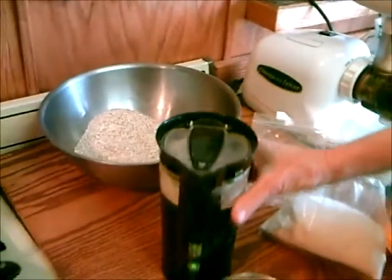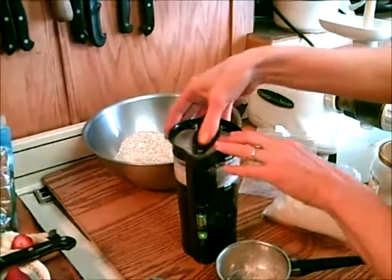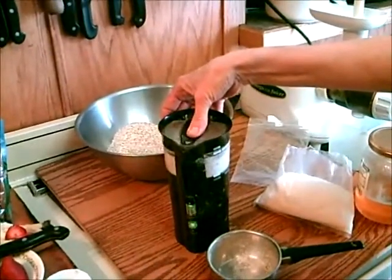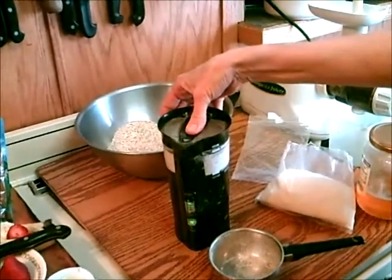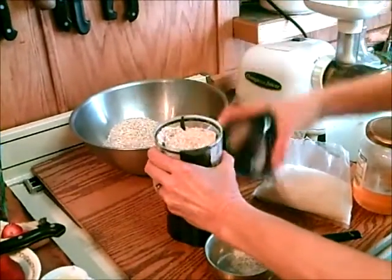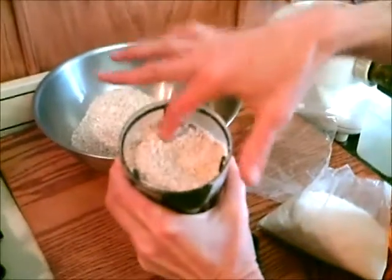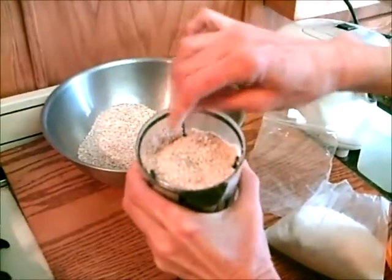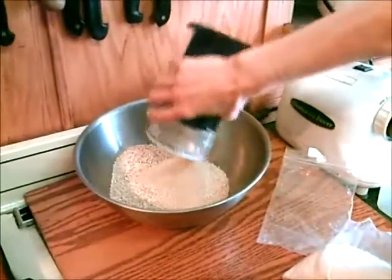I've learned that if I hold it for about 12 seconds, it's the perfect texture. So it's coarse and it's edible — you want to eat it like this in granola. There's my fourth cup.